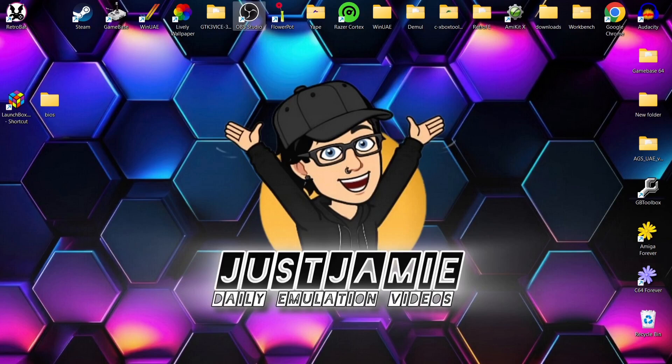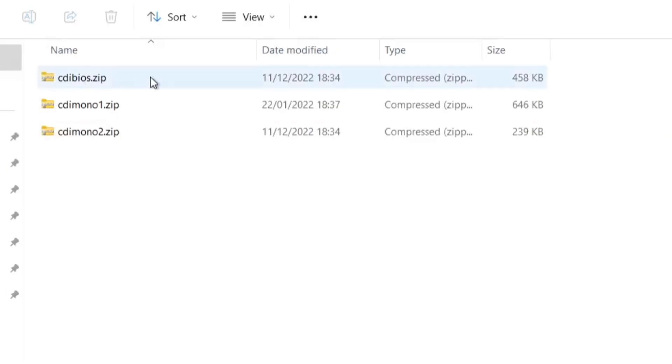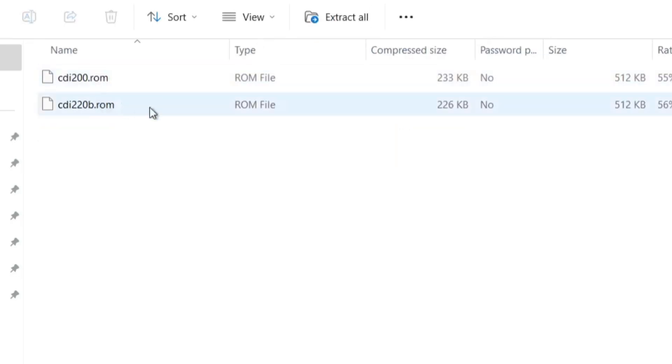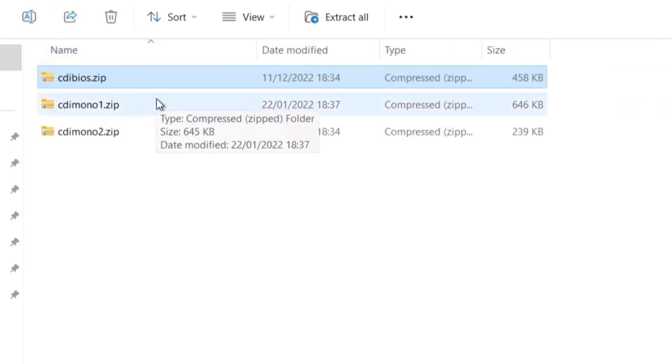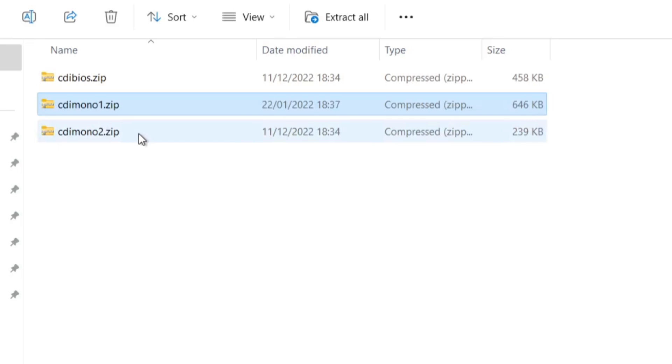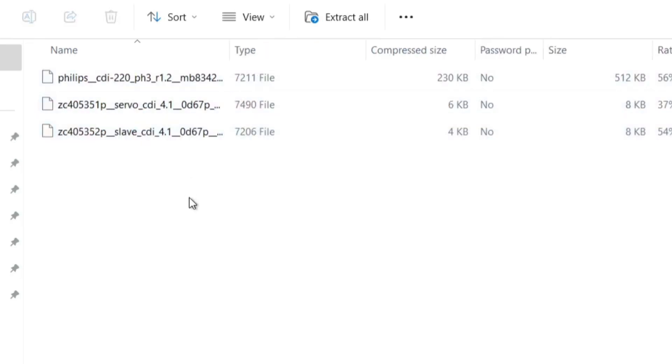What we're going to do first is take a look at the BIOS files. We need CDI BIOS dot zip, CDI mono 1 dot zip, and CDI mono 2 dot zip. Inside CDI BIOS dot zip we have two dot ROMs — you don't need to extract these. CDI mono 1 and mono 2 have several files each. These zip folders represent all the different Philips CDI systems.